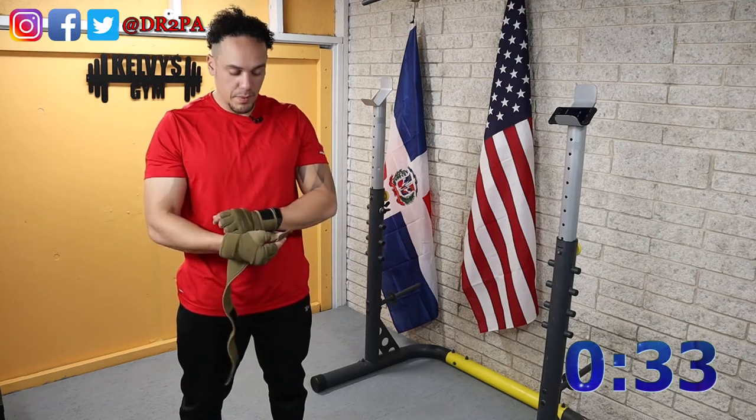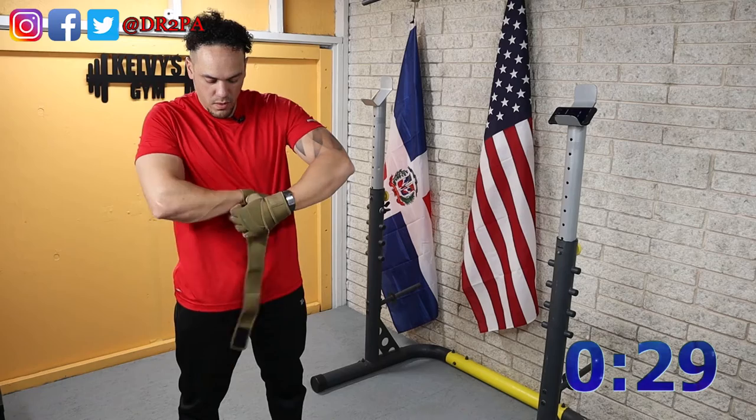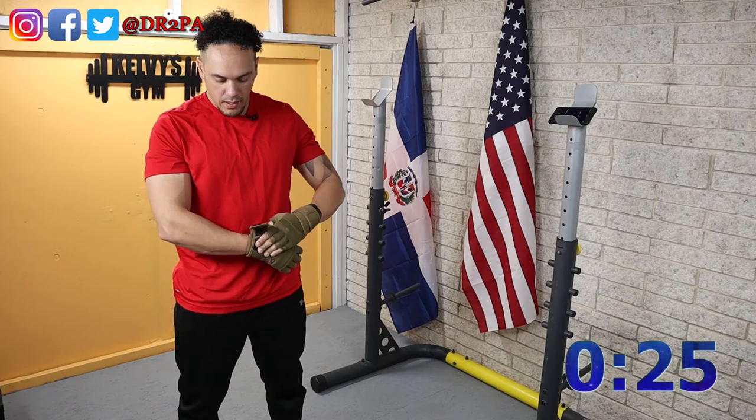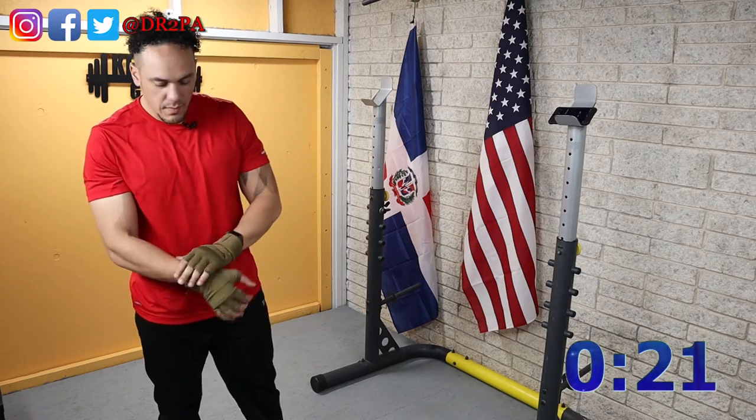Time should be up soon. Dumbbells are loaded with 20 pounds total — small plates.